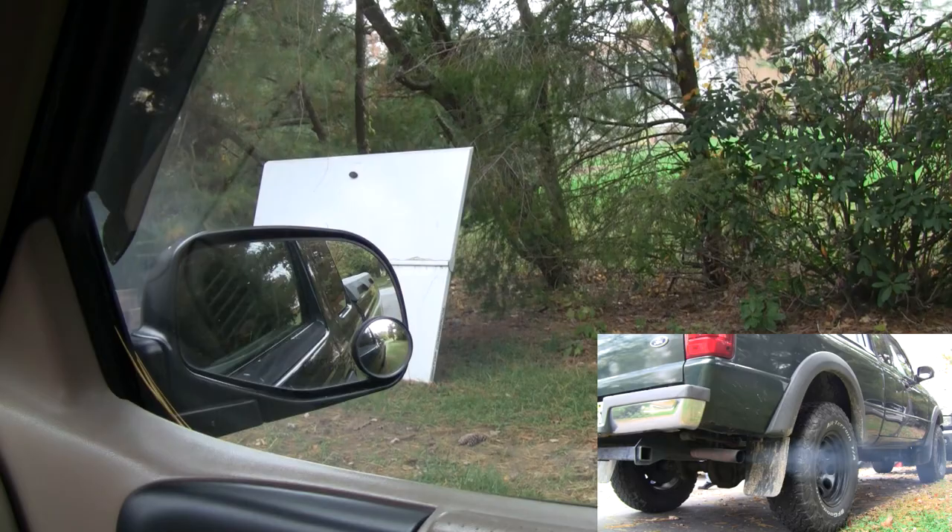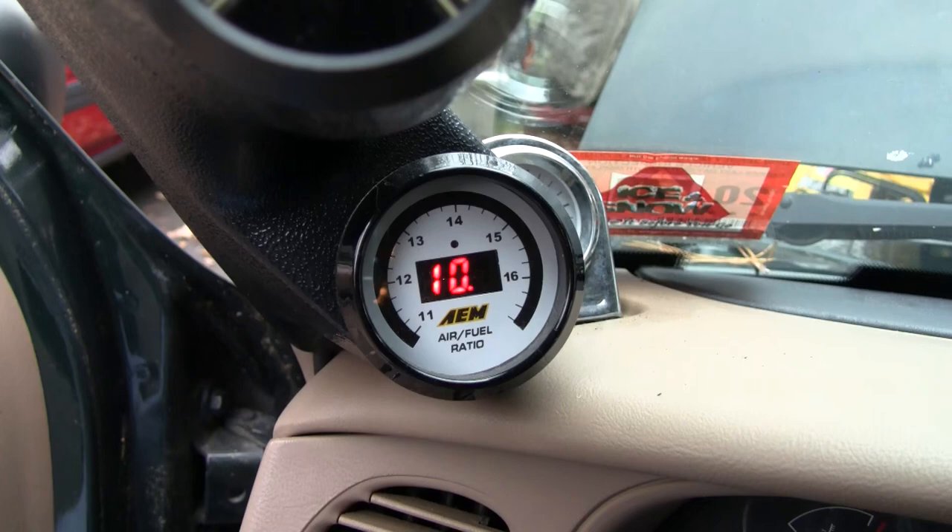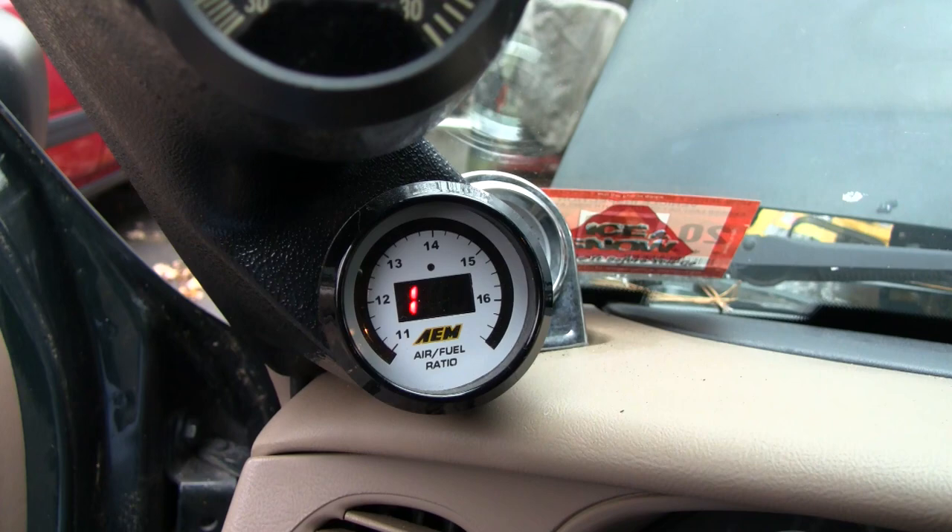There's a huge cloud of smoke that comes out when it first starts up. As you can see, it's super rich on the wideband O2 sensor — it's pretty much as rich as the gauge goes.